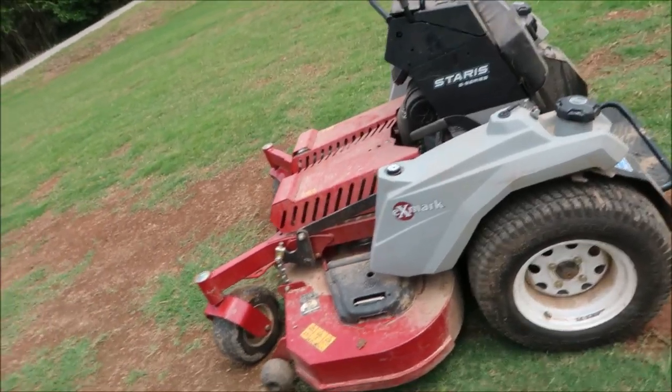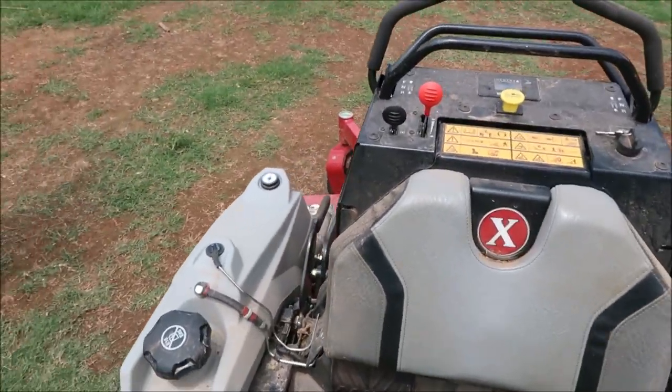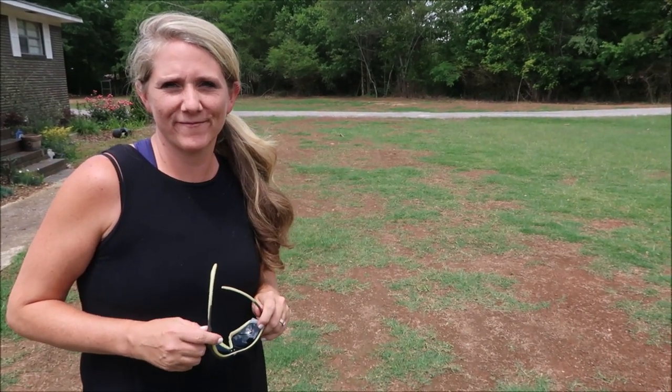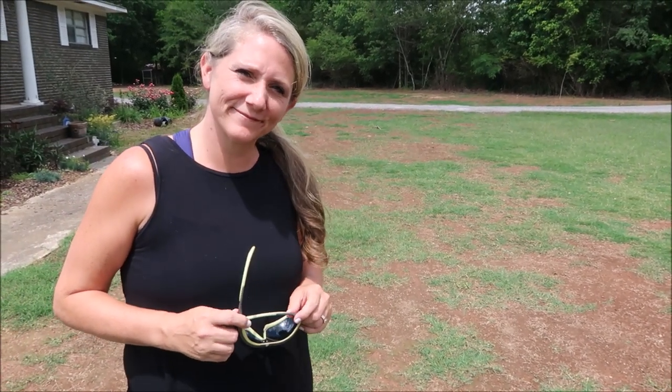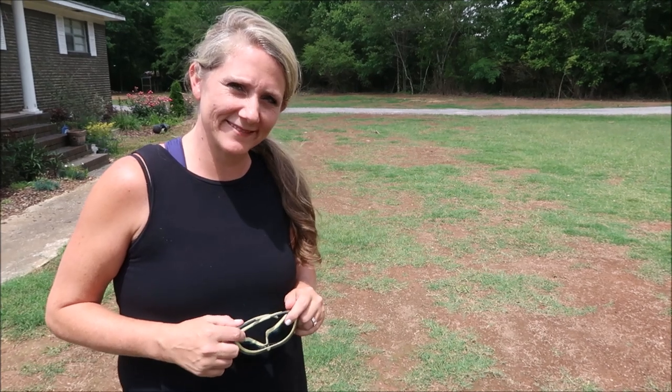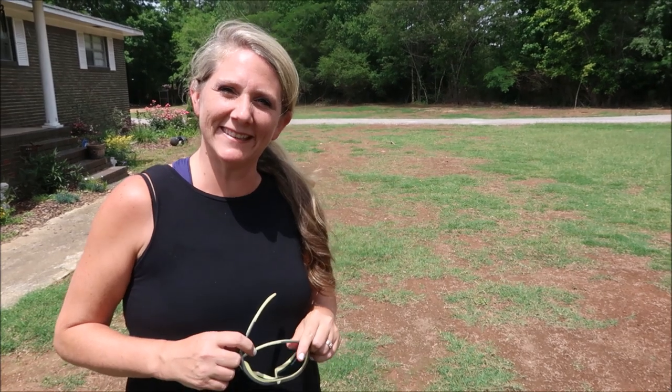All right, so here's the mower — this is a 60-inch Staris and I'm going to go over the controls real quick. First off, tell me a little about your experience level cutting grass. Have you ever ridden a lawnmower, any kind — not a zero-turn, just in general? No, never in my life. Have you ever used a push mower? No. Okay, so you've never cut grass — it's a good time to get started with that skill.